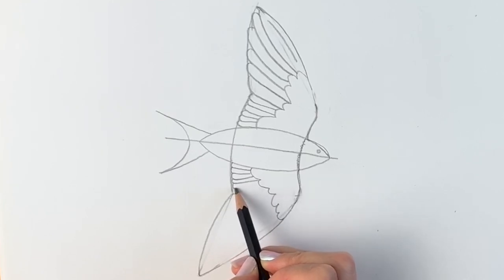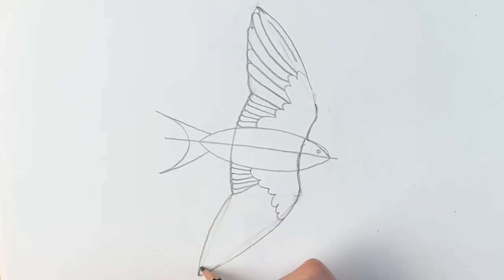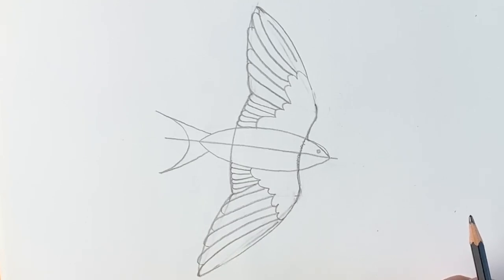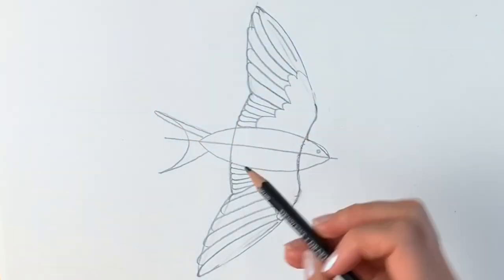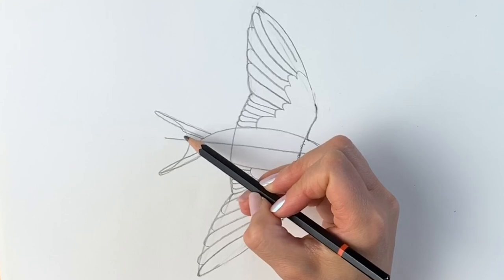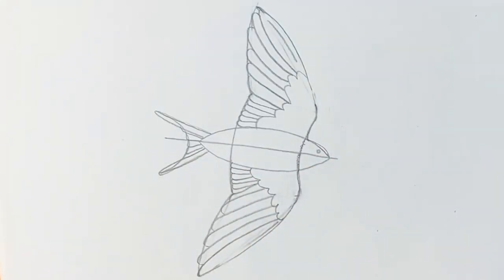I'm continuing with these little feathers that are fairly close together. Now they get slightly bigger so we're going to start from this end — that's your first one and then the other ones go like this. Now we're going to tackle the tail. The first feather is a long shape like that, so we'll do them on either side, and then go back and do the feathers in between, following this kind of curved line in the middle — just a series of little feathers.